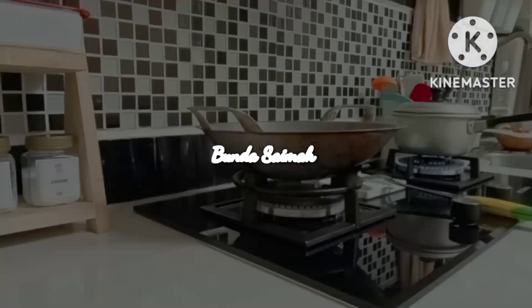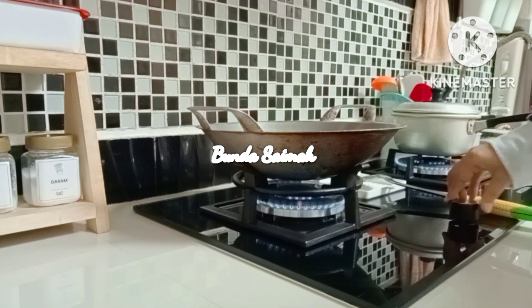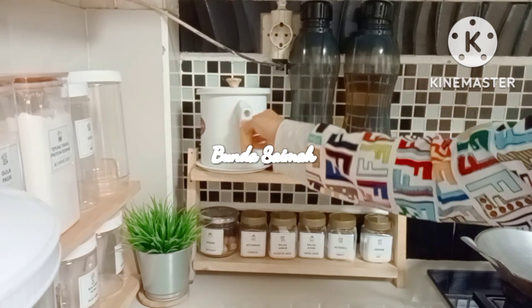Let's continue. I'm also turning on the stove on the other side. And I've already added used cooking oil here, then I put it back in its place.